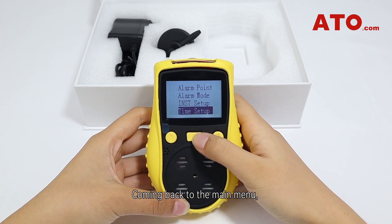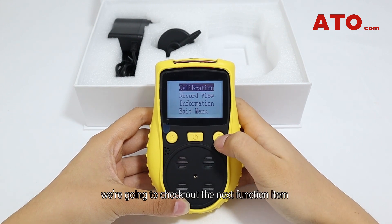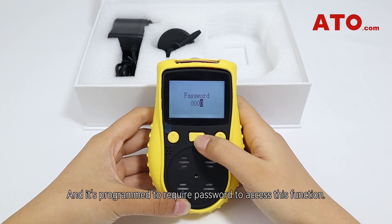Back in the main menu, the next function item is calibration. This is programmed to require a password to access.